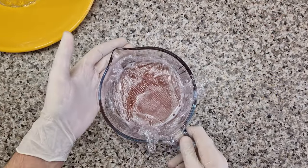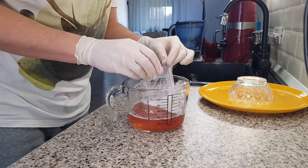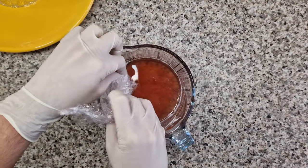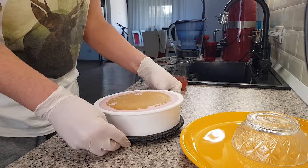The plastic wrap is there for two reasons: first, it prevents the glaze from forming a skin, and second, it makes it very easy for you to remove almost all the air that rose to the surface of the glaze.